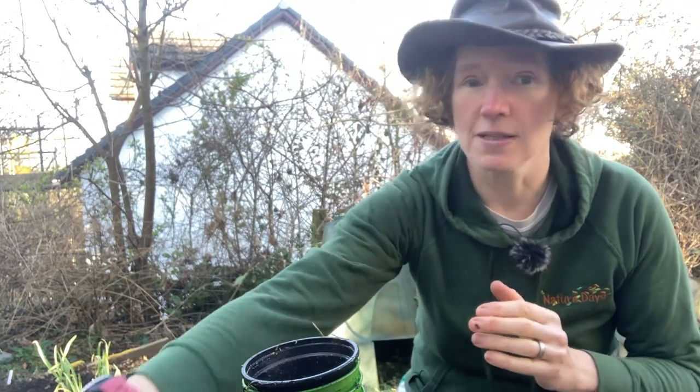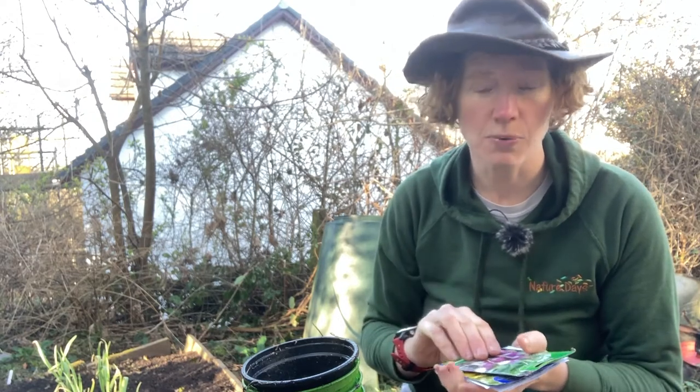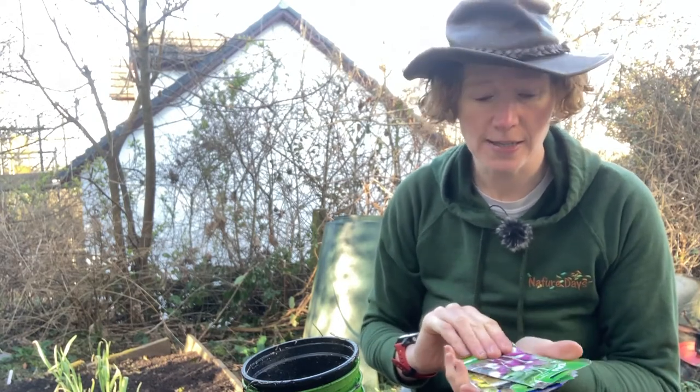There are two options really — we could grow some flowers or we can grow some vegetables, and it's very, very simple. You just need to follow what it says on the back of your packet. So I've got some packets of seeds here. If you've never grown vegetables before then don't worry, it's really, really simple and you can start with some really easy ones.